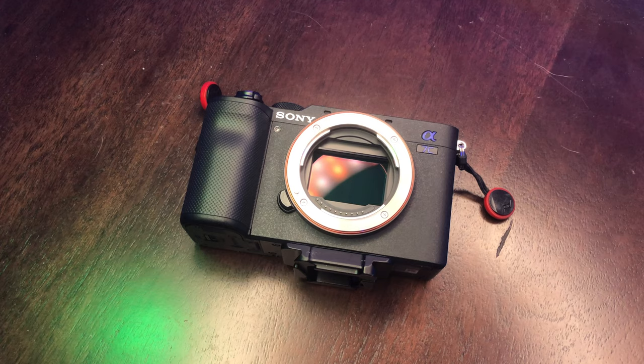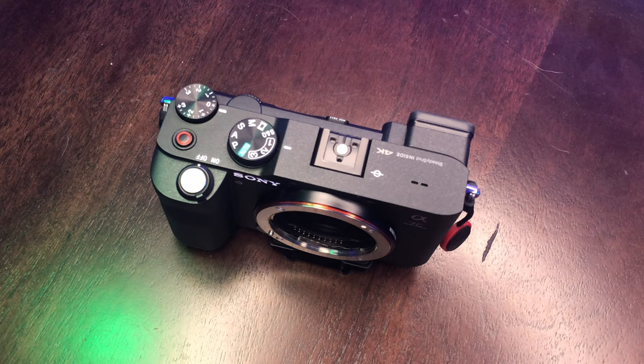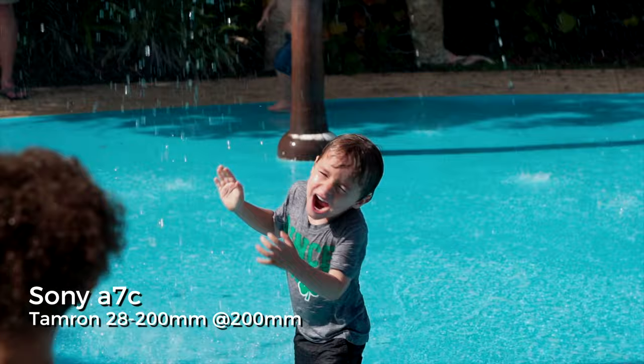I think this camera is a perfect content creator's camera and it shouldn't be overlooked. For people that can't afford the A7S III or don't want to spend that money, and you're a content creator, this camera should not be overlooked at all. I would jump on it in a heartbeat. Who knows when the A7 IV will come out, and the price tag will still be more expensive than this. Just put it on a tripod, get your videos going, and you'll get that nice lens selection of full frame cameras, that nice bokeh, and all the benefits of a full frame sensor in a small APS-C-sized body.